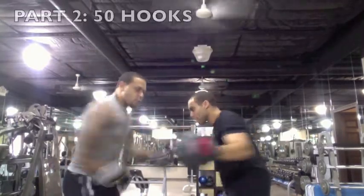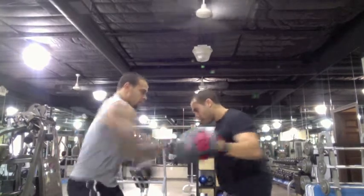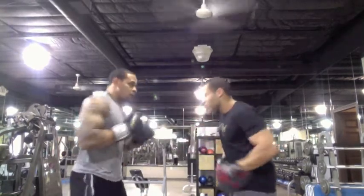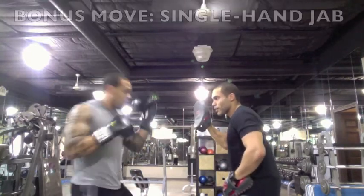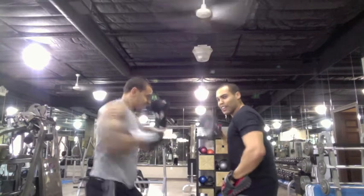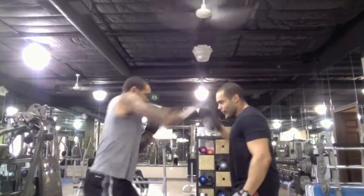We're going to get some hooks now. Same rules apply — keep that core tight. Give me a little power. Give me a single hand jab. Plant foot forward, defense up, follow through. Coming across nice and strong. See that the core is tight. Five, four, three, two. Nice.